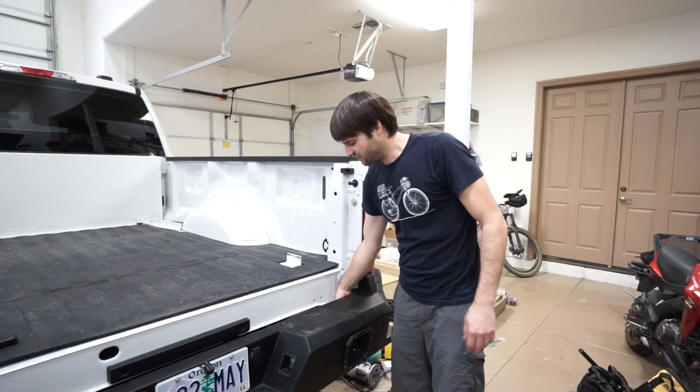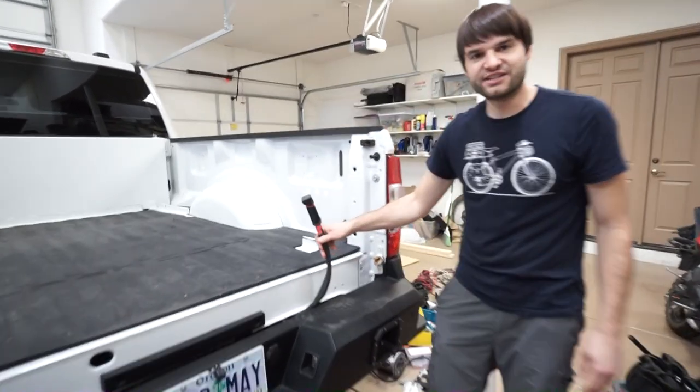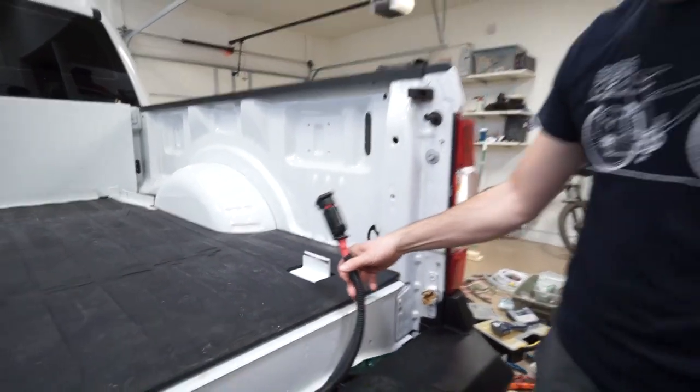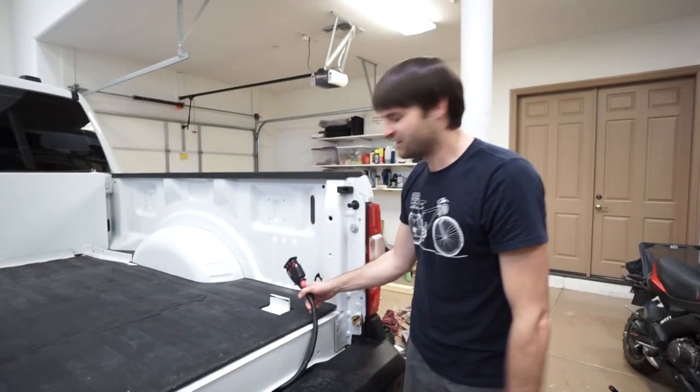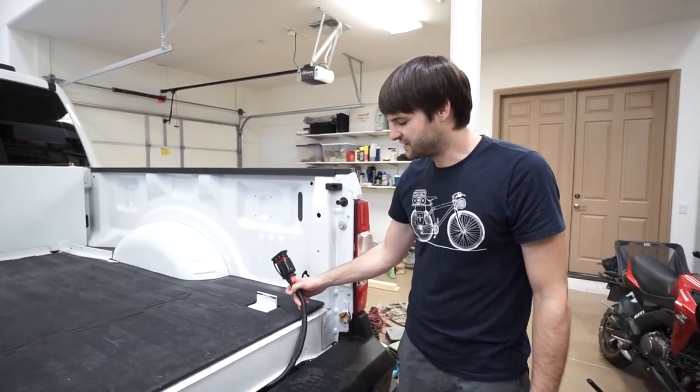Back at the truck, we have the Anderson connector. I just have enough length on it so it sits inside the bumper in the back when it's not in use, and it's long enough where it will be able to reach the camper once the camper is loaded.